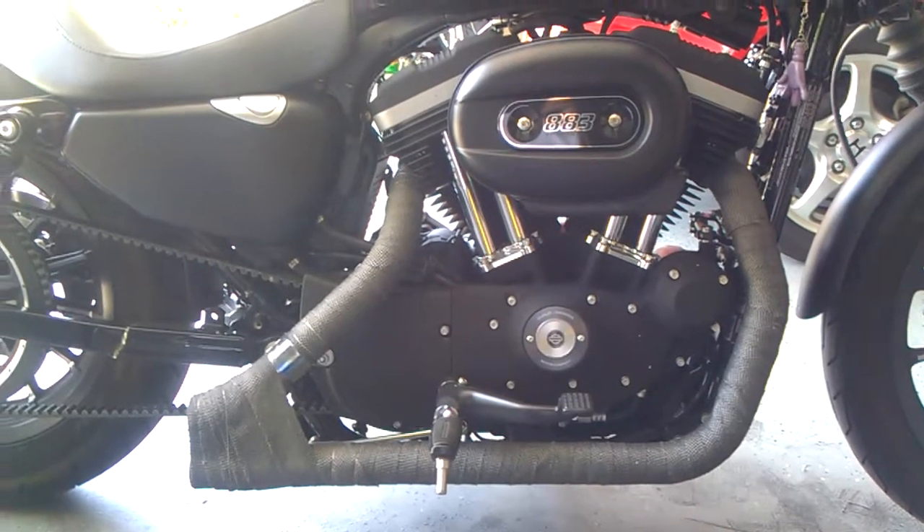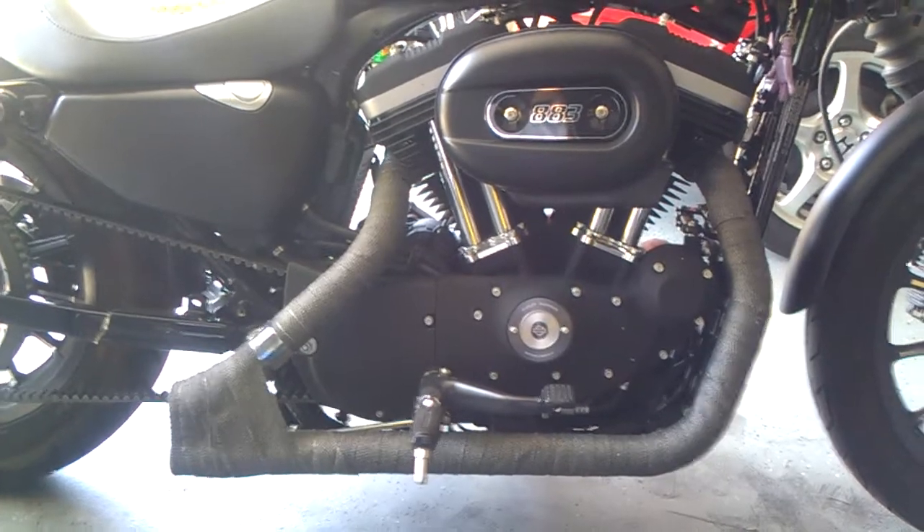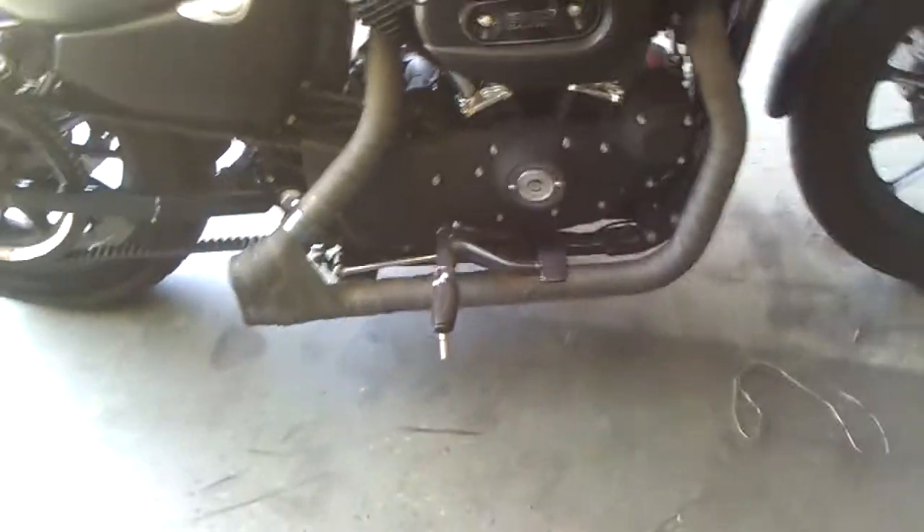Only cost me about 70 bucks. The most expensive thing was that exhaust tape. That stuff's pretty pricey. It's loud as hell.